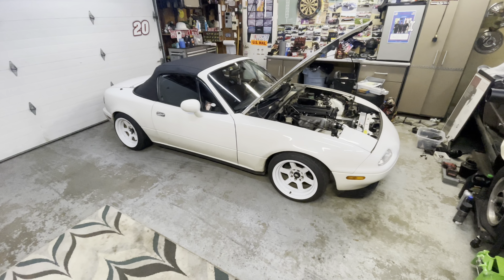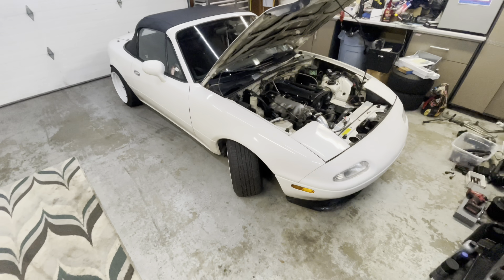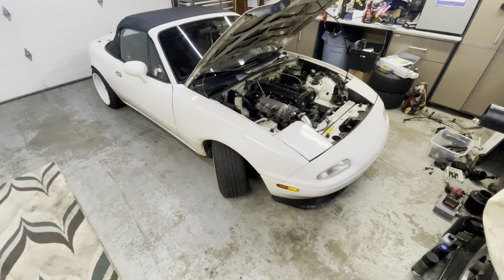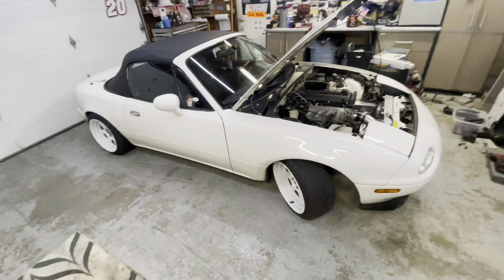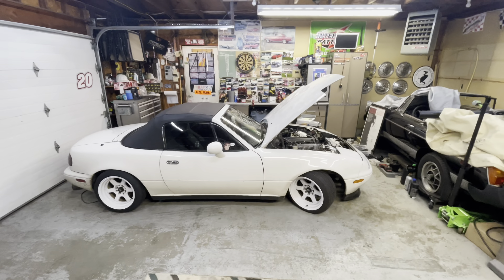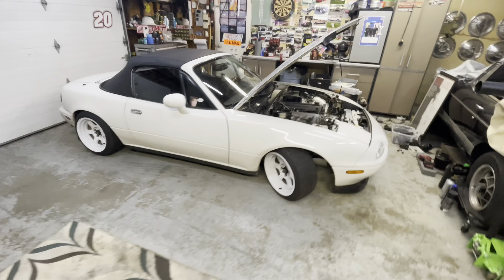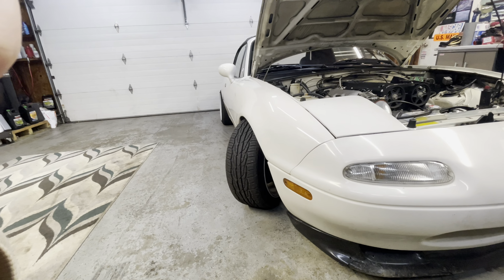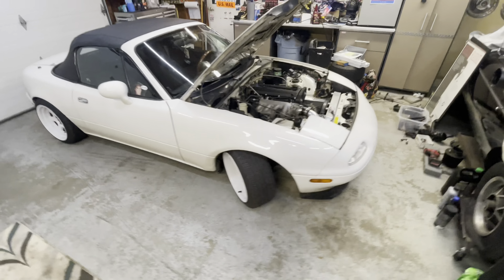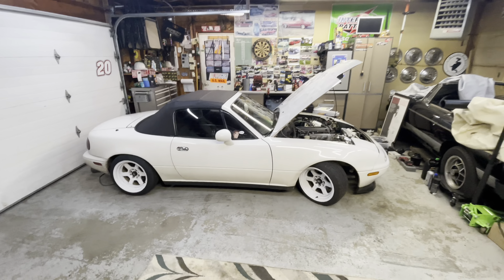So this is the angle — stock knuckles. I actually have rack spacers but that's it, that doesn't really do much though. So this is what it looks like with pretty much stock angle. Let me just get a good shot of the front. That is stock, and then I will show you guys when the modern knuckles get here.